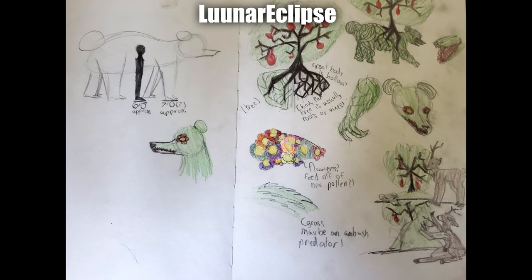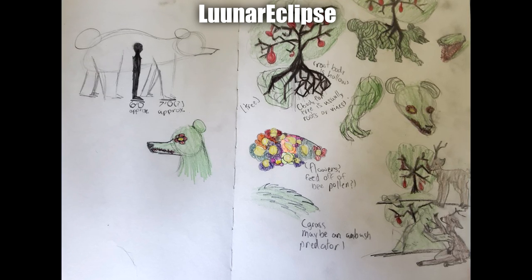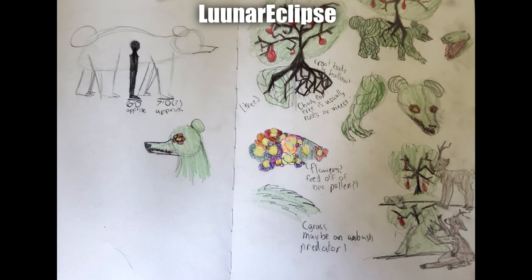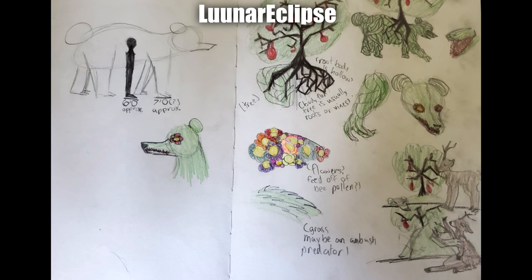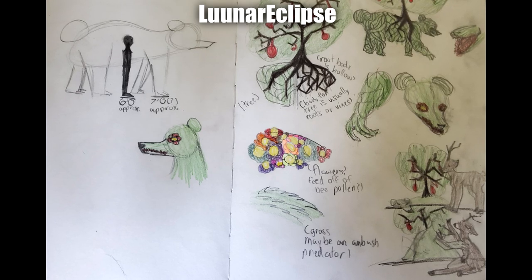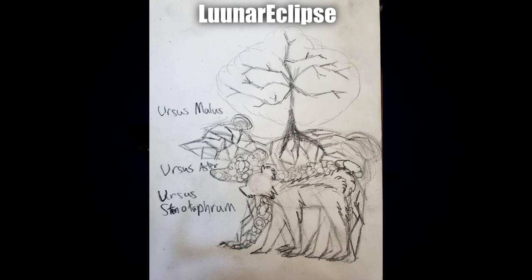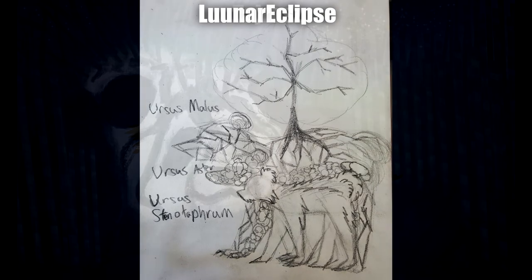Next up by Lunar Eclipse we have a collection of sketches — they're having a bit of an art block, which is entirely understandable. Looking at the images on the right, I can see a tree attacking a deer, which is a terrifying but very cool idea. I especially like the concept on the top right where the tree entangles its roots into the bear. The texture and line work looks really cool. I also like the different variations added: the Ursus Malus, the Ursus Aster, and the Ursus Stenatophrum.